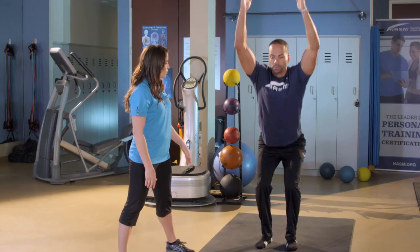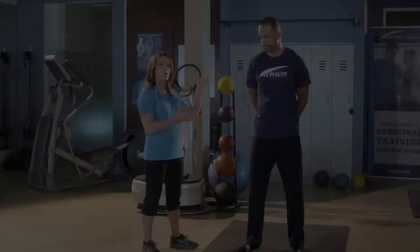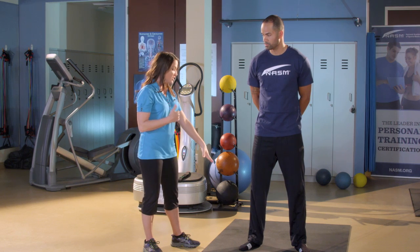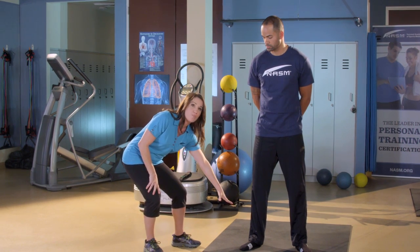We'll assess the client's goals, needs, and abilities. One of the most common assessments we do at NASM is called the overhead squat assessment. What I'm doing here is looking for symmetry on both of his sides, as well as his ability to move in the primary components of the kinetic chain — his foot and ankle complex.